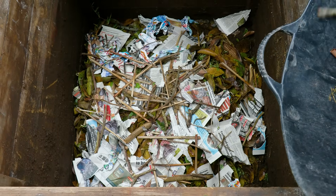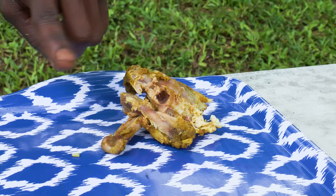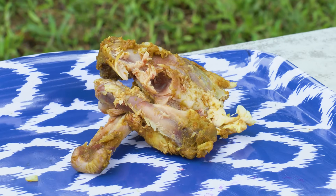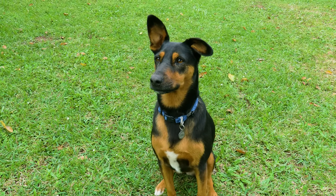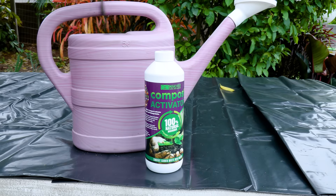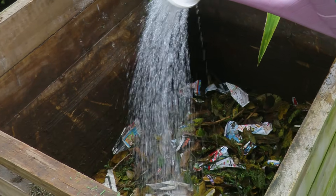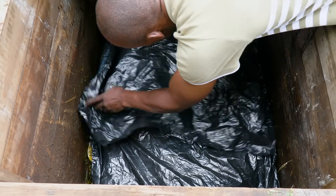Adding twigs helps air circulate and prevents compaction. Avoid bones, animal droppings, and citrus peels — bones take too long to break down, droppings can carry harmful bacteria, and citrus peels are difficult to decompose and can make your compost too acidic. You can also use a compost activator to speed up decomposition.